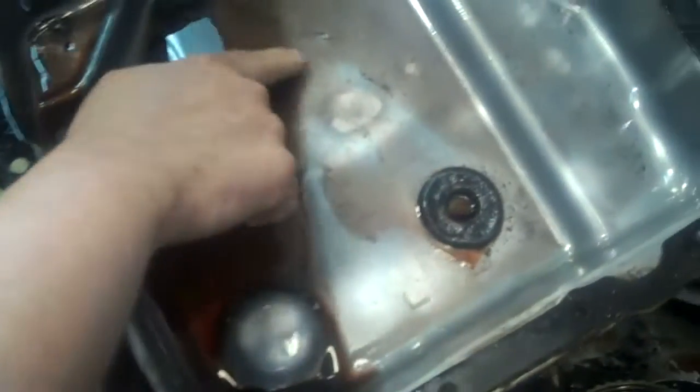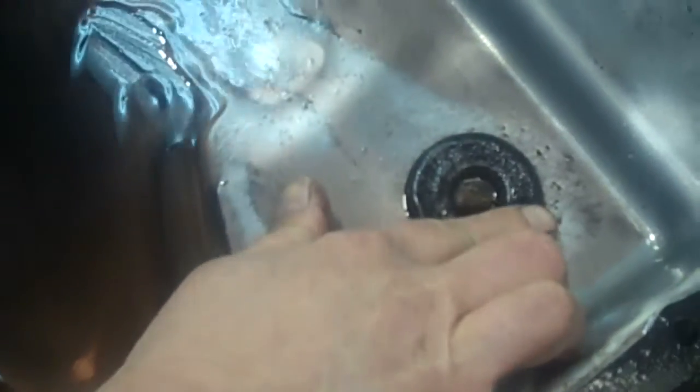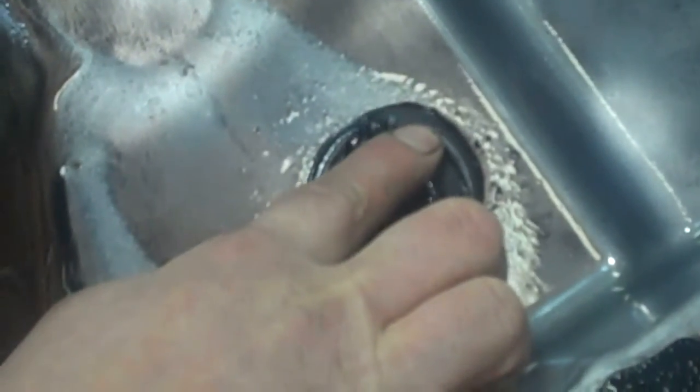Here's the pan off of it. You can see all the clutch material here. And then here's the magnet — this is just metal piled up on the magnet.